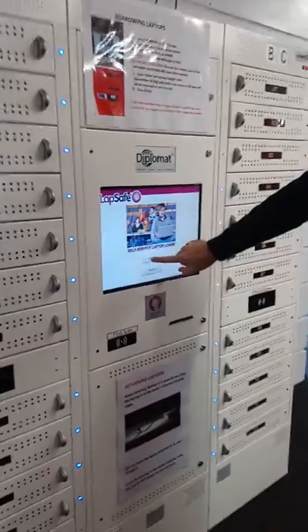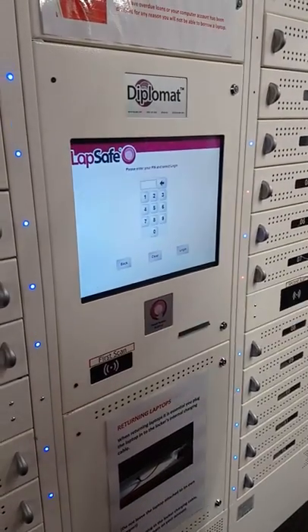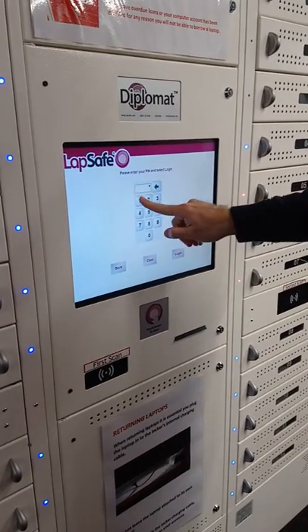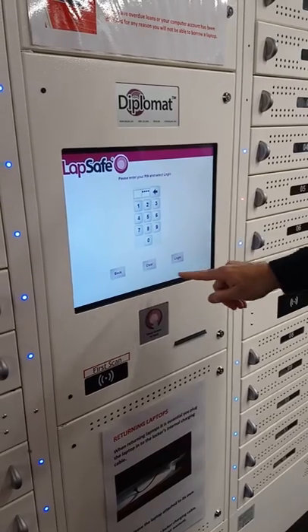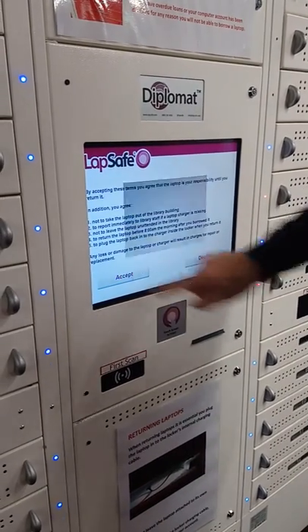To borrow, we scan our card here, you enter the day and month of your birthday — not the year — then login and accept.